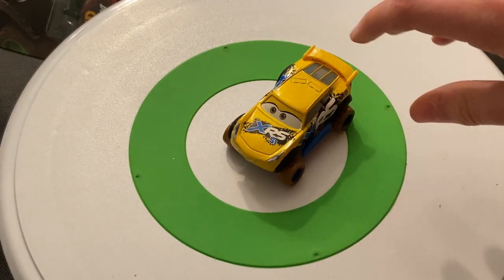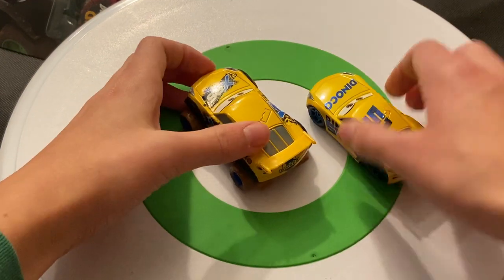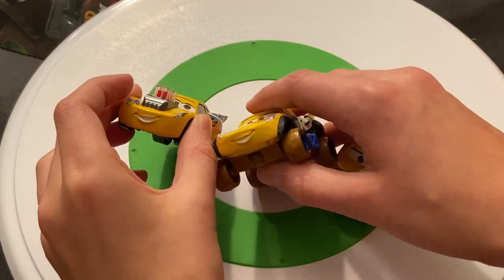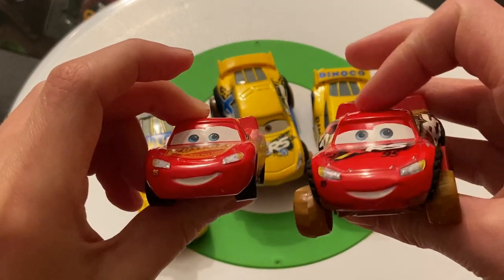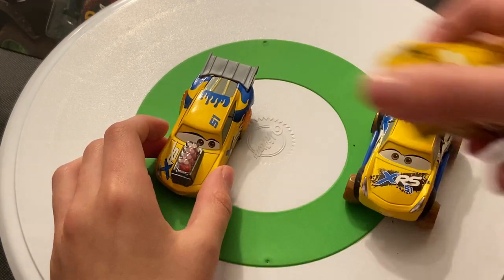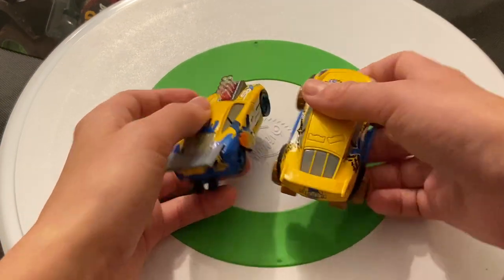I like the black fenders there — they were on Jackson too but weren't as noticeable because it's black on black. Comparing her to the regular Danico Cruz Ramirez and the drag racing Cruz — all three actually have different expressions, which is awesome. The mouth is the same but the eyes are drastically different. McQueen here has basically the same mouth and similar eyes, but Cruz's eyes are really different across versions. I really do like that.